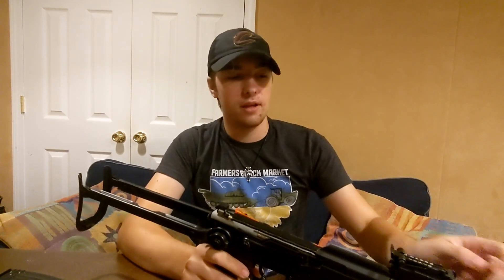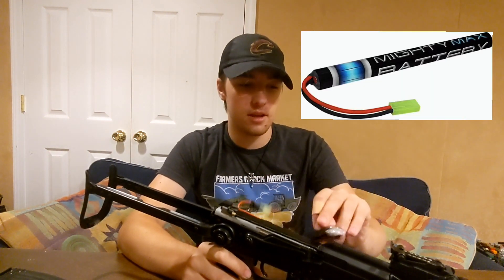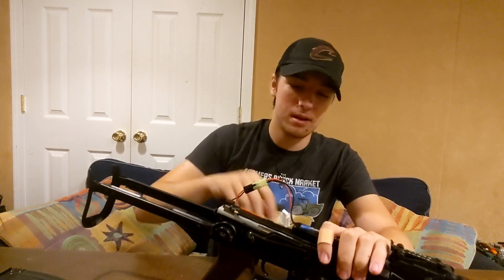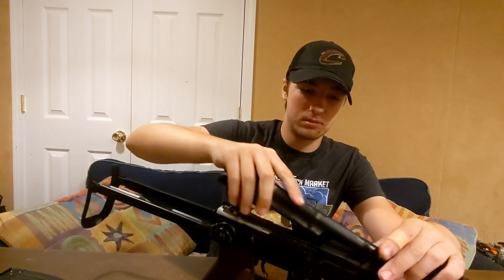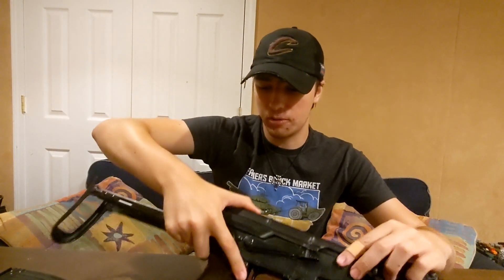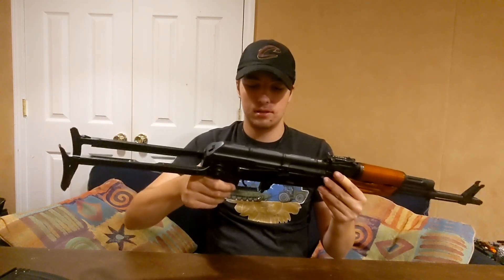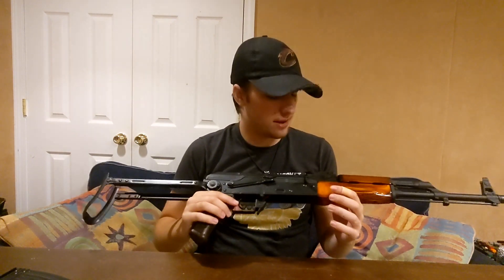For battery fitment, the gas tube or piston tube up here is hollow, so you can fit cylindrical stick-type batteries in there. These particular ones can't fit as easily because they're a little too wide, but as you can see, they will fit fine in the dust cover. Putting the dust cover back on is a bit of a pain if you don't know how to do it — it's a very tight dust cover. There we go, now it's on. Battery in, and it's a very solid AK — I really like it a lot.